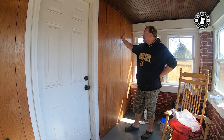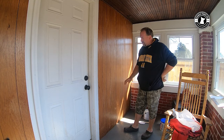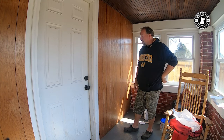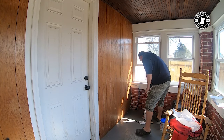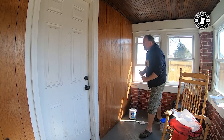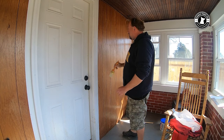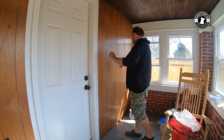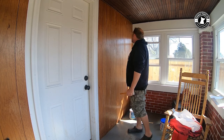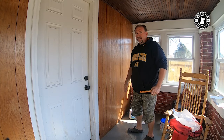Now that we've got it sanded down, I wiped it off with a dry cloth to knock off the dust, then took a damp rag and got the rest of the dust off. I ran down to my local hardware store and got this stuff called Bullseye 1-2-3 primer. I'm going to start off by applying primer to these little grooves first. I do need to put some painter's tape up here first, but I'll get started and we'll come back to the next step.